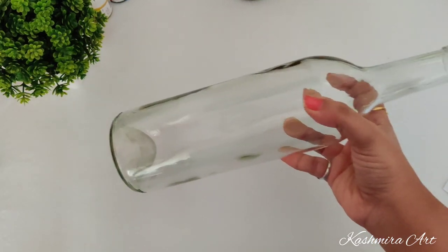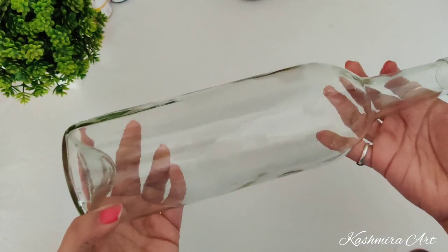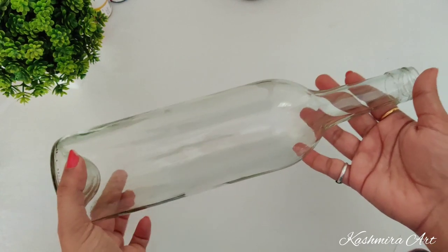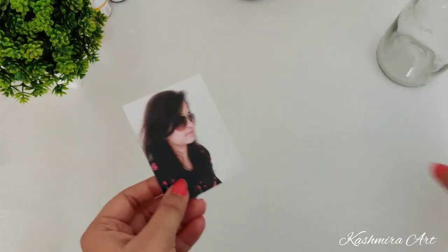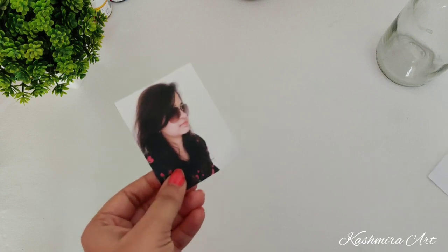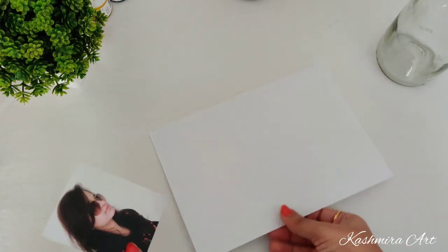Hello everyone, welcome back to my YouTube channel. I'm Kashmira and I'm here with a brand new episode of bottle art. Today's video is another episode of Raksha Bandhan special. To make this bottle you will need a transparent bottle — you can take any shape of bottle, but it should be transparent because we are going to put lights in it, and a transparent bottle will reflect more light. You will also need a printout of the photo — a normal print on A4 size paper. Just select the photo you want and print it out.